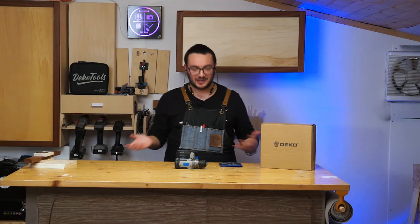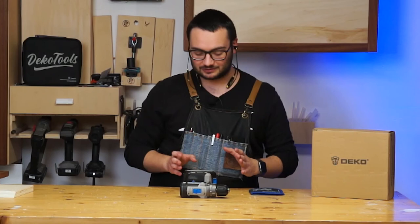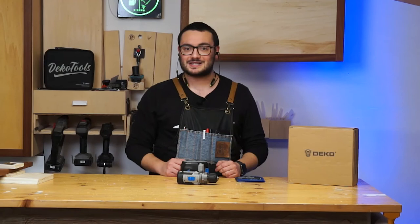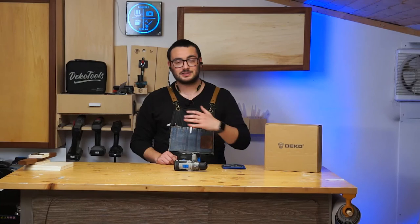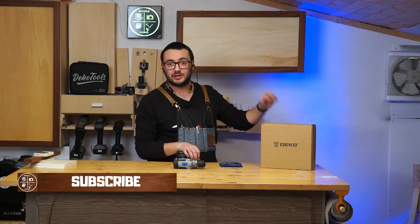I need your help — if you want to see a comparison of all the drills that Deco Tool makes, maybe 10 or 5 drills, leave a comment below and I'll ask them if we can do it. I'd really like to compare all the drills and see which one wins. Thanks for watching — please leave a thumbs up, subscribe, and ring the bell for notifications. See you in the next one, and thanks for the support!